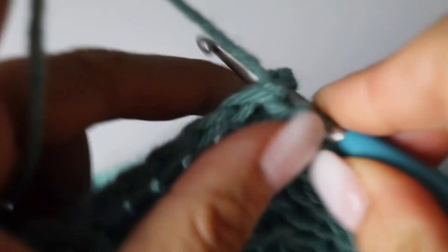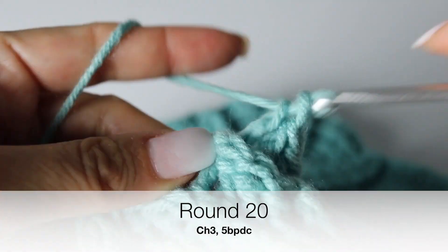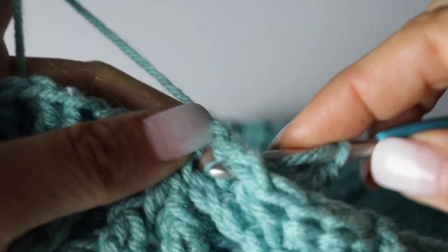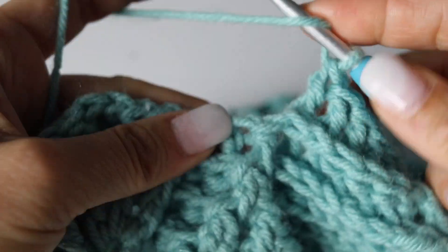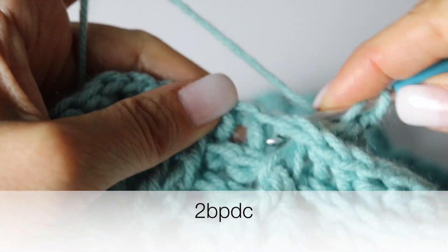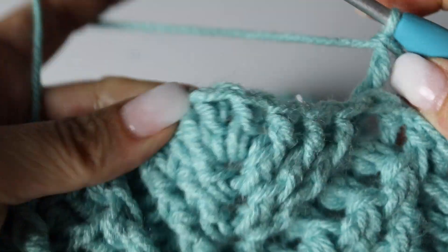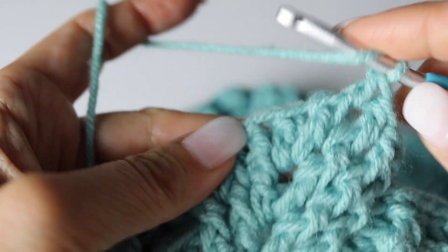Finish your round 19 as usual and we are at round 20. Chain 3 and make 5 back post double crochets. Alright, so you're turning the next front post double crochet into a back post double crochet — we are officially done with that leaf. Voilà. And then you are going to make 2 back post double crochets. And then you are going to make 8 front post double crochets, a front post double crochet around each front post double crochet plus around the 2 double crochets from the previous round.